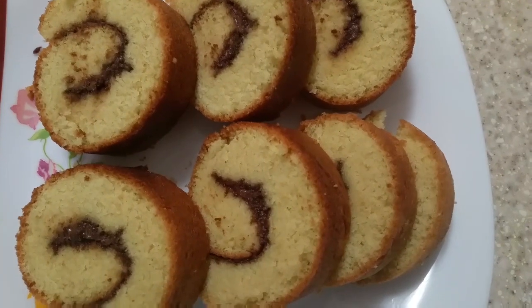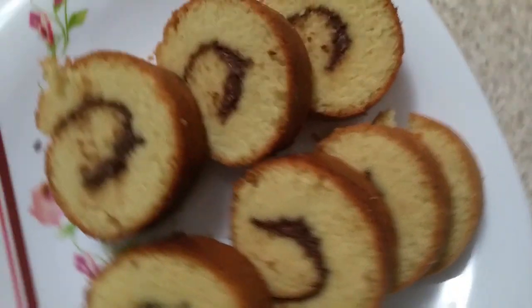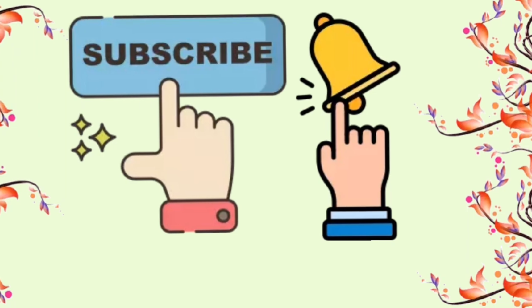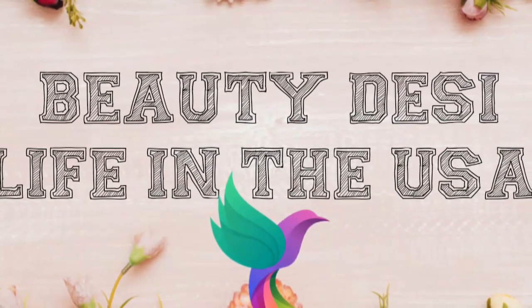Viewers, please subscribe, like, comment and share. Please friends, click the bell icon so you get the new upload. Take care. Assalamualaikum, bye-bye.